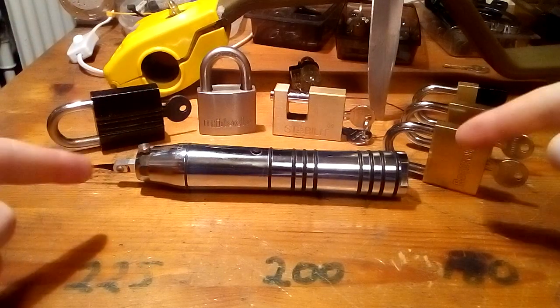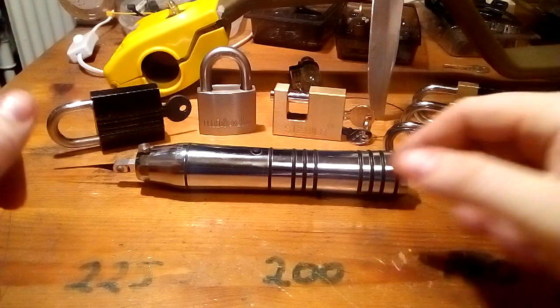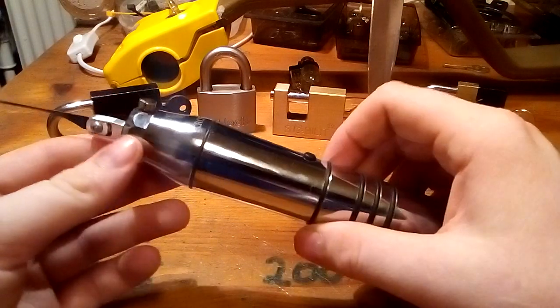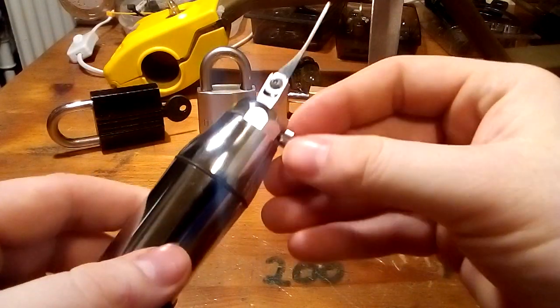Hey again guys. Chris Capune asked me about my Kronos pick gun, or my magic stick as I call it. He had some trouble with his, so he asked if I could talk about how I adjust mine.